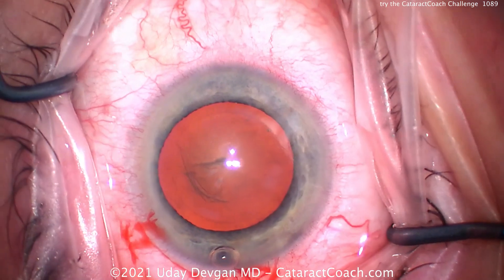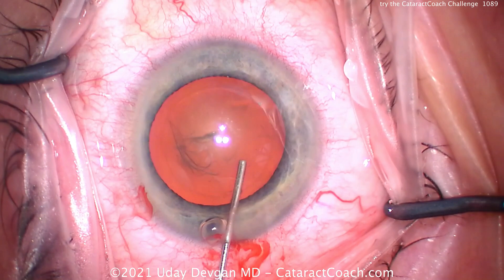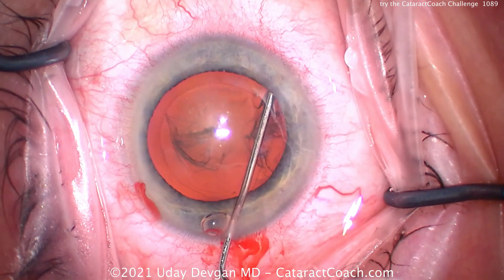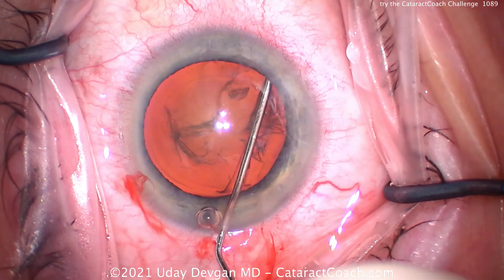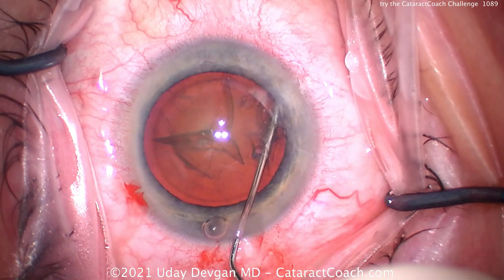We're going to show you this case up until the empty capsular bag, and that's the challenge for you. I want you to try this at home. When you're operating in your surgery center, I want you to try — keep that eye in primary position, keep that corneal light reflex right in the center.